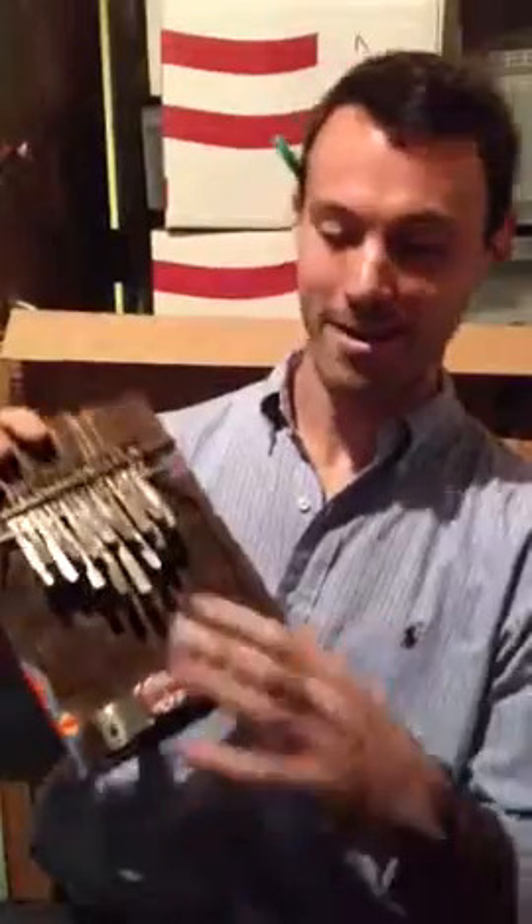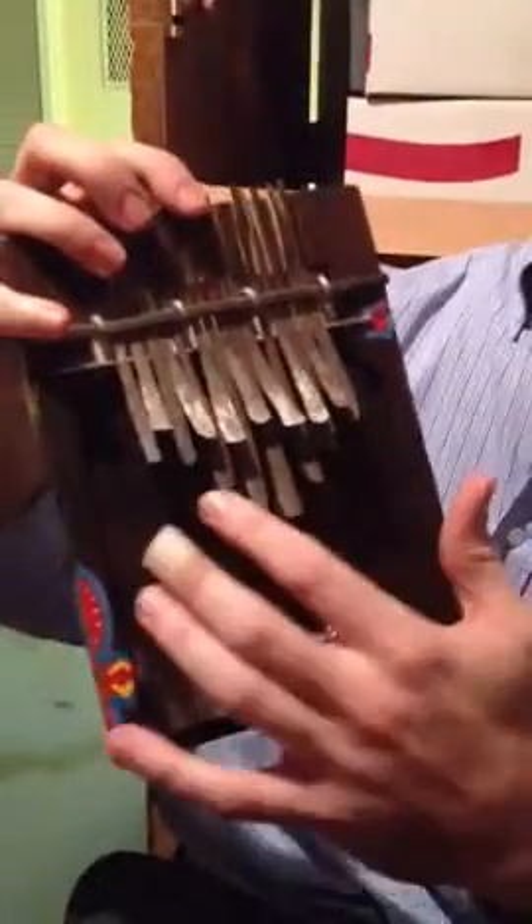Hello, families. This is an Mbira, and I played this this morning for your children. I actually made this and learned how to play it in college. Some interesting things about it are the lowest note is actually in the middle, and it gets higher as it comes out, and you can see there's two layers of keys.